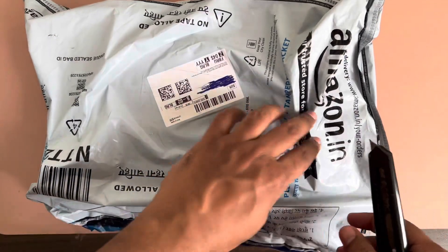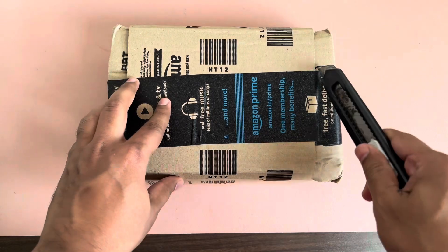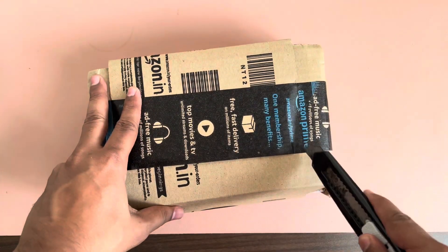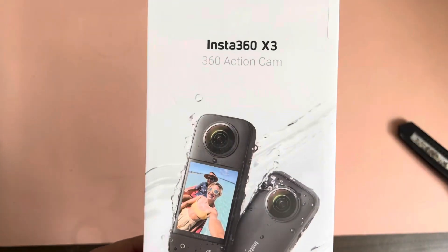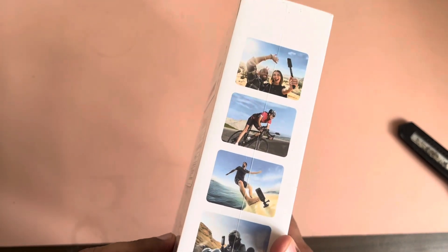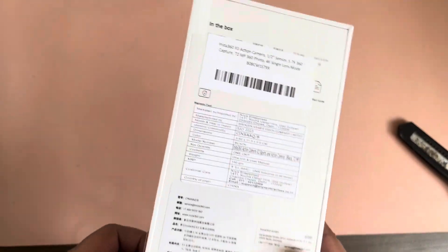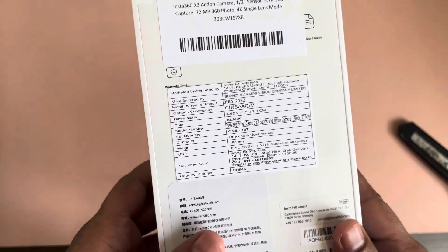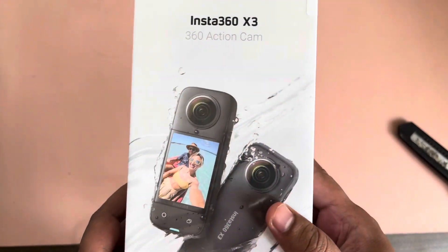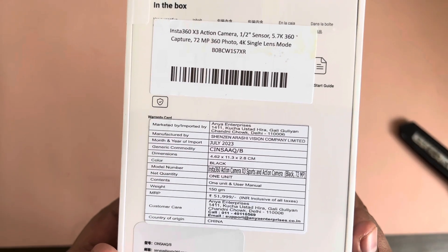This is how the package has arrived, so let's open it. This is Insta360 — these are the details you'll see on the outside of the box. It can be used for vlogging, cycling, surfing, and even on your bike. The price mentioned on the box is 51,000 rupees, but I paid around 39,000 during the Great Indian Festival. These are the other features listed on the box.